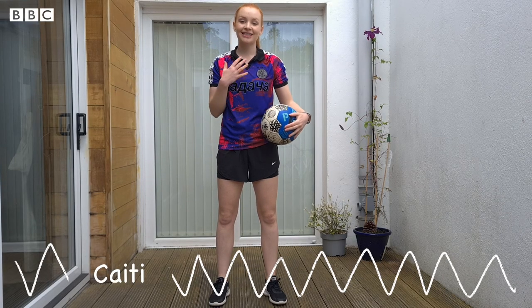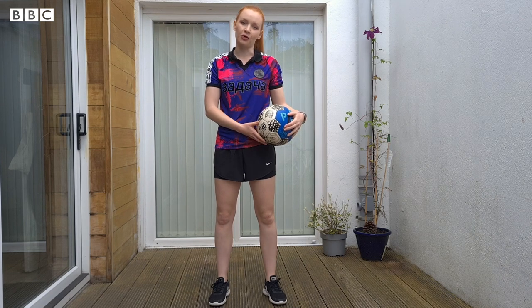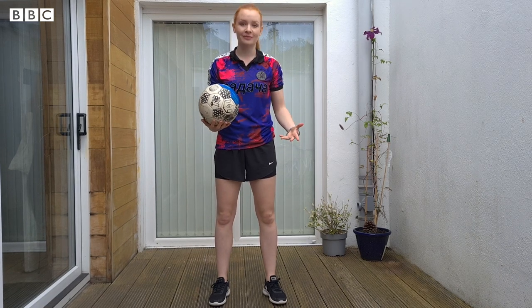Hi everyone, I'm Katie and today I'm going to be showing you some sole roll exercises that you can try at home. All you need is a ball and a small amount of space.